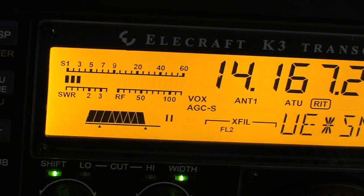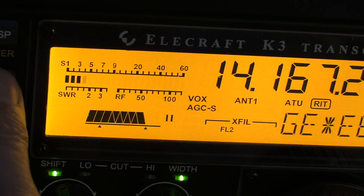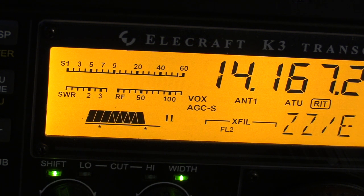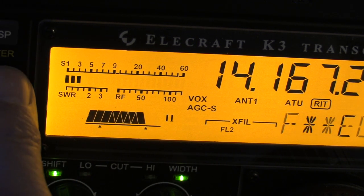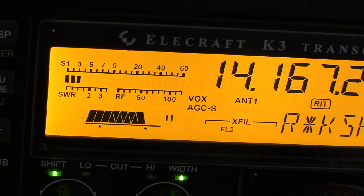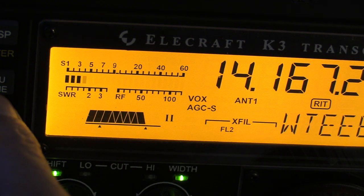Right, I'm now going to repeat the test. If I press the auto ATU button it tunes up. Send some CW — 100 watts out and barely anything on the SWR meter. I'm now going to bypass the ATU — just press that button to prove that the ATU is disabled. And we'll see what we get now: 100 watts out and again virtually no SWR shown on the meter. That's with no ATU in circuit.